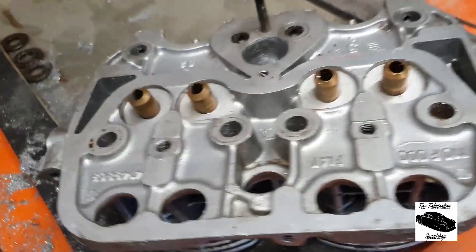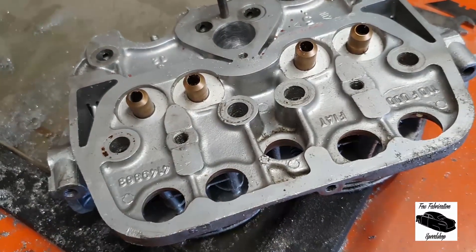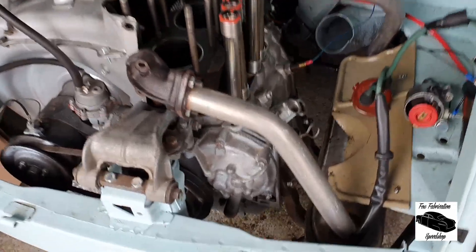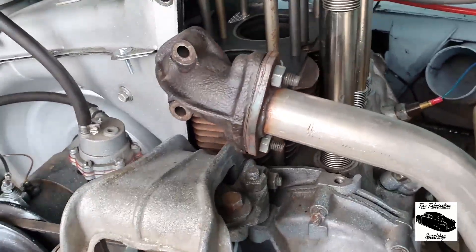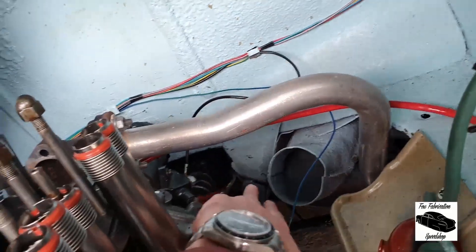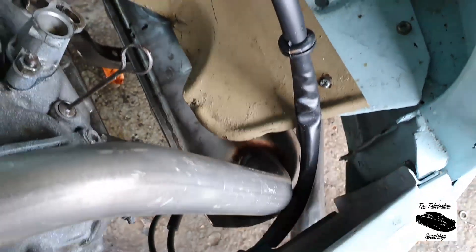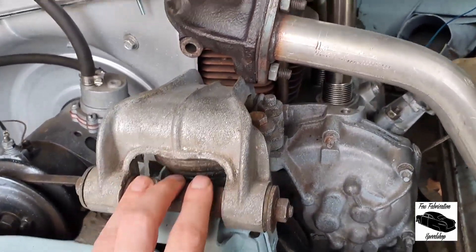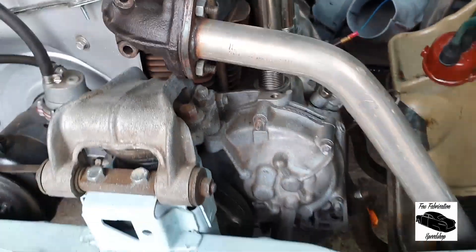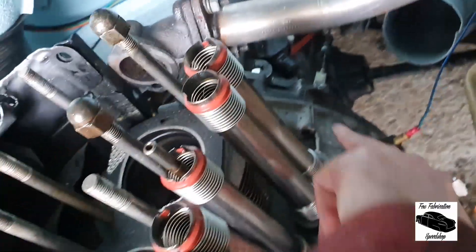We'll put the valves and valve springs back in and then start reassembling. What's nice about removing this engine is that if you want to take the whole thing out with the transaxle included, you've got four bolts underneath the car holding the gearbox in, and four holding the cross member in. It's easy to just take the cross member out all in one go. We're actually going to leave the transaxle in for the moment.